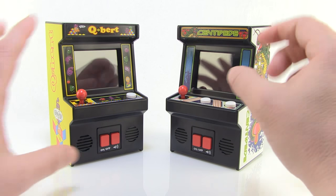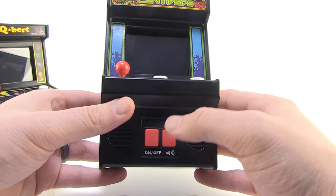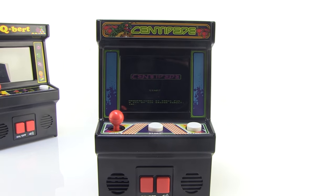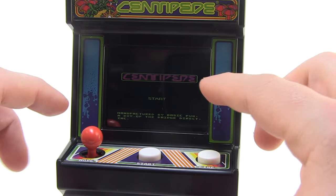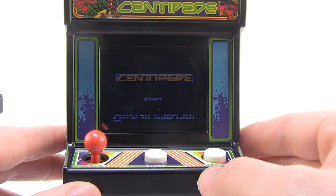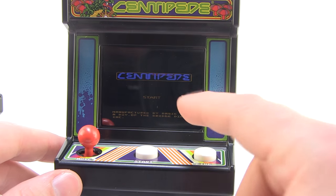They look nice, but the fun thing is you can actually play the games. So let's take a look at the gameplay. In order to power them up, all you do is press the on/off button on the bottom and that will boot up the game. The screen is very bright, colorful, and clear. My studio lights might be dimming it just a little bit on camera, but when you're looking at it with the naked eye it looks really good. I was very, very impressed with it.